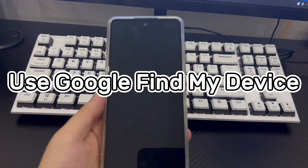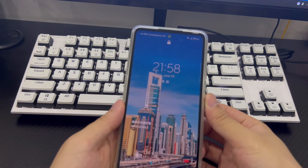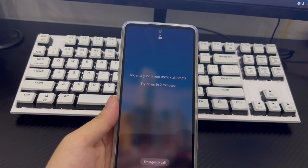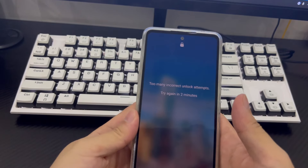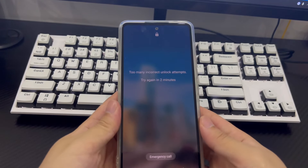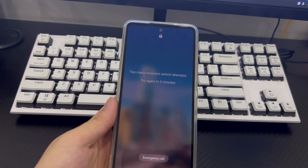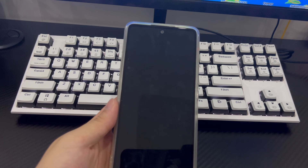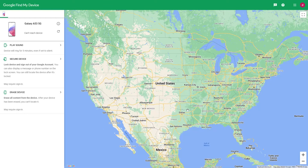Method 4 is to use Google Find My Device to unlock your phone without a password. If you are still unable to unlock your Samsung phone, you can use the Google Find My Device website to reset your device to factory settings. Remember, factory resetting will return your device to its original factory condition. Visit google.com/android/device-manager on your computer and log in to your Google account. You also need to turn on your Samsung phone's location and connect to a data network or Wi-Fi.